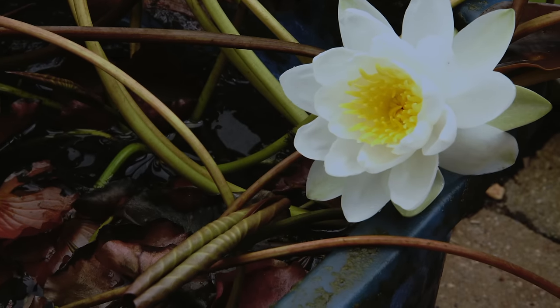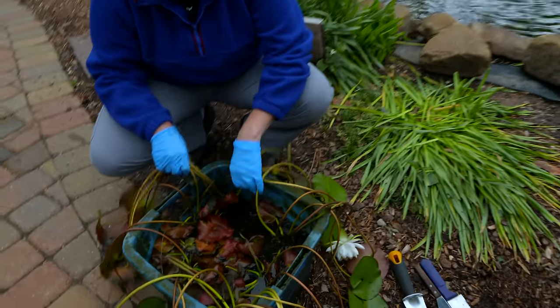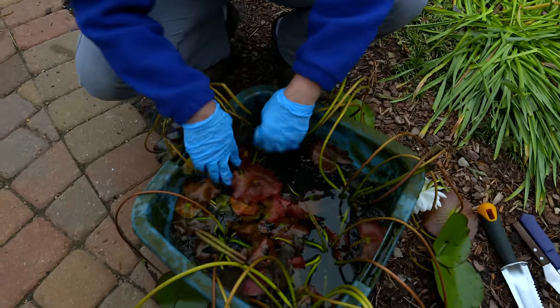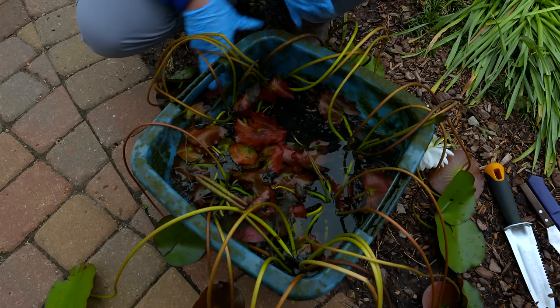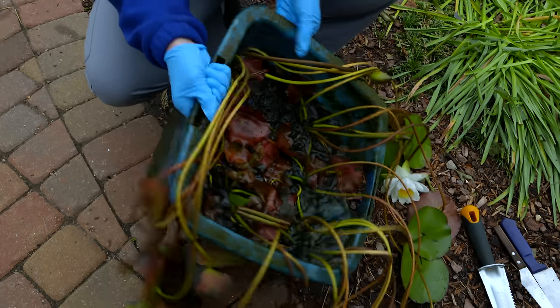Those growing points are where all of these leaves are coming from. We have one here in the corner, and it looks like we have about seven total. We'll probably have more once we start getting in there. So we're going to go ahead and start breaking these out and show you how to divide those.